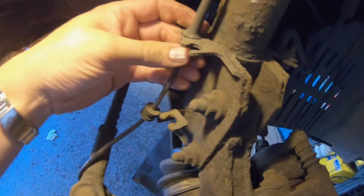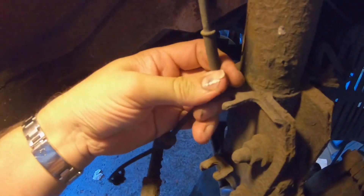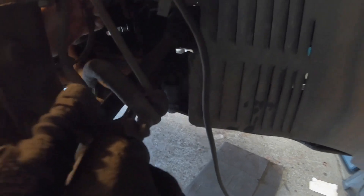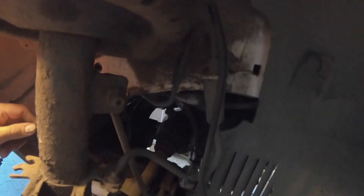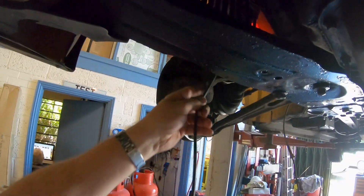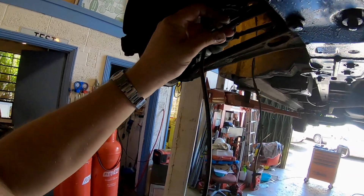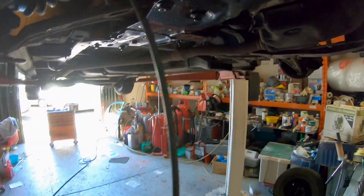Pull that out. There's where the joint is. There we go. There's the old cable off.